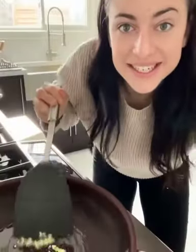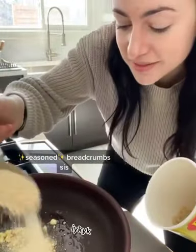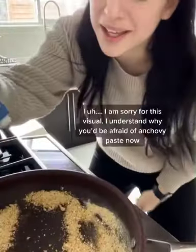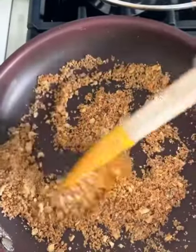Now saute this garlic in some olive oil. And when it starts to smell really good, add in some breadcrumbs. Ooh, and if you thought we were done, we ain't. Don't tell me you're still afraid of anchovy taste. Make sure everything's mixed through and your breadcrumbs are toasted.